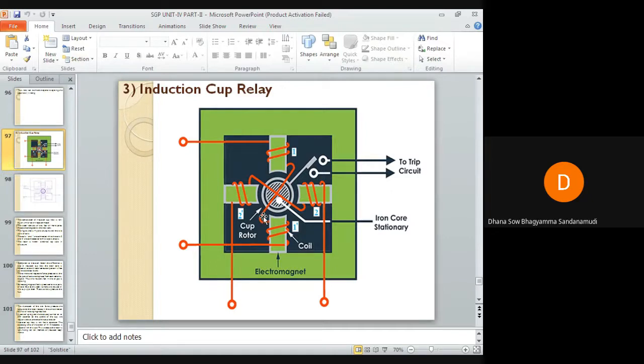The currents and respective fluxes produced by each pair of coils will have a phase displacement of angle alpha with respect to each other. Because of this phase displacement, the resultant flux in the air gap will be rotating in nature. We have already discussed how torque is induced in induction relays — if there is no phase angle displacement between the fluxes, torque will not be induced.